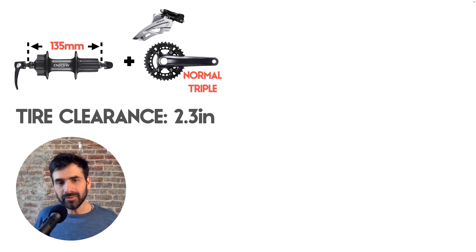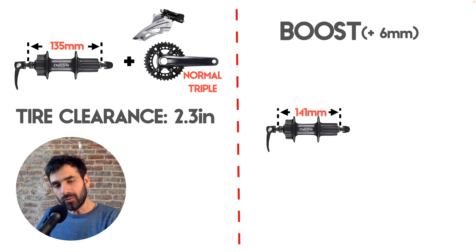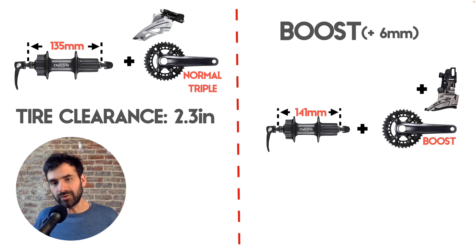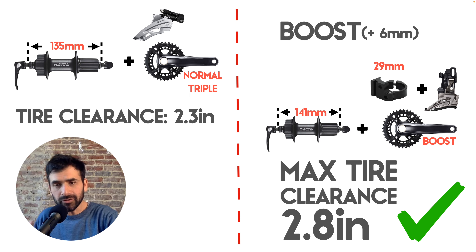If you want the maximum tire clearance of 2.8 inches you need a boost configuration: a boost rear wheel hub of 141mm plus a boost crankset, and in the case of using a front derailleur it should be installed using an adapter with a 29mm offset. That's all information I got from Surly's website.